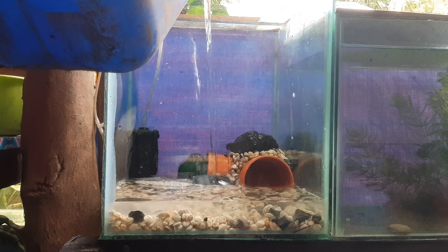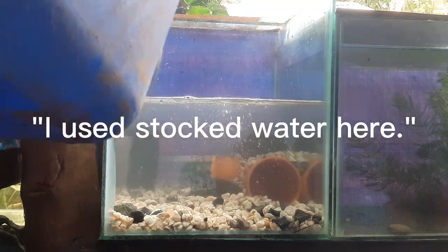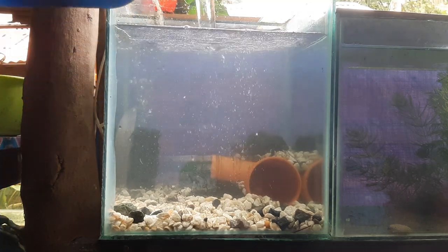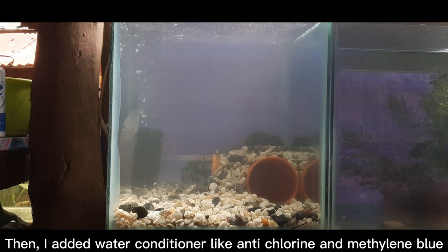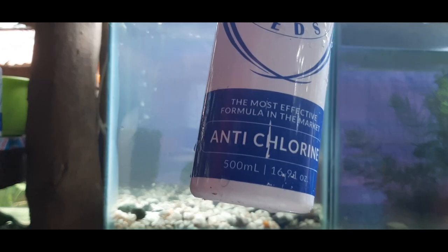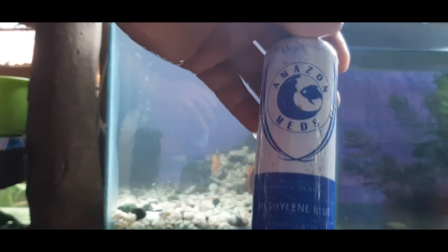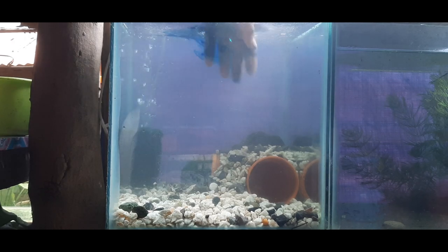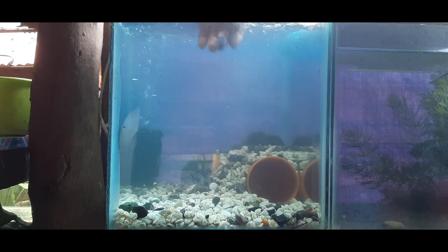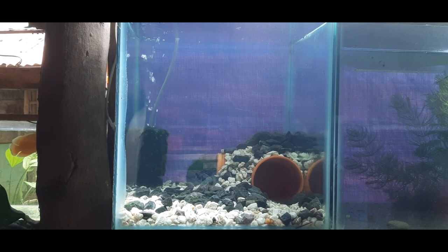Water conditioning. I use stocked water here. Then I added water conditioner like anti-chlorine and methylene blue. Disclaimer: I did not own the product and it is not a paid promotion of any product. After 30 minutes, I added a pair of convict cichlid fish.